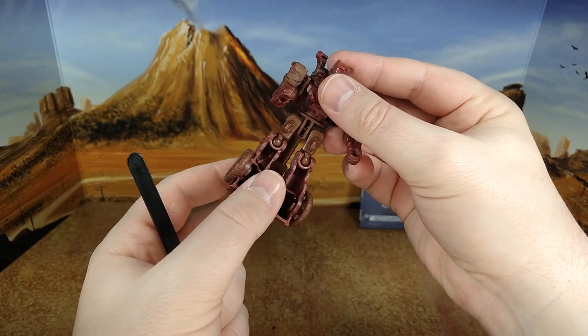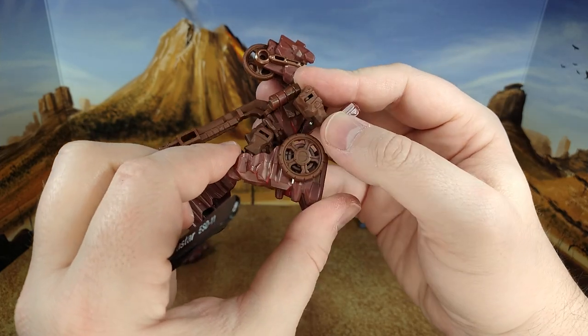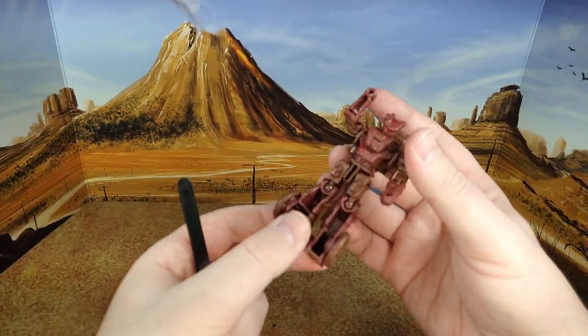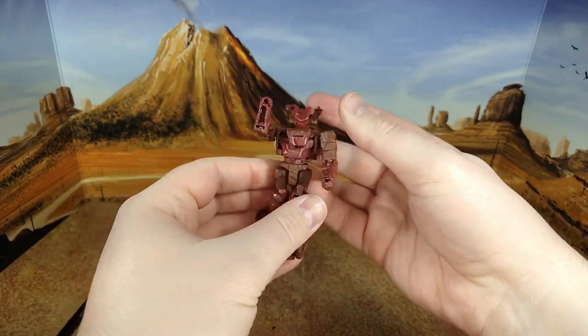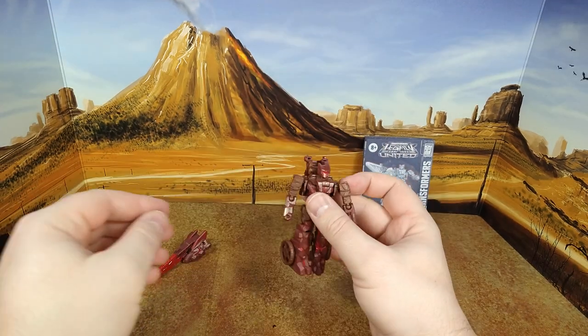When you turn the waist, you want to move everything carefully so it doesn't scratch. You also have a knee bend. I'm doing it in reverse order since I'm about to transform it and don't want to turn the figure around again — but it's just impractical. It doesn't take too much time, just a bit annoying.